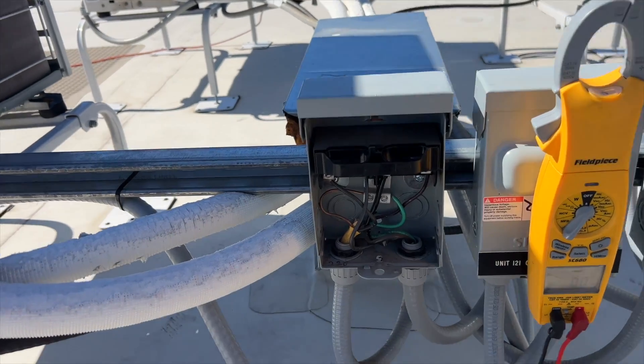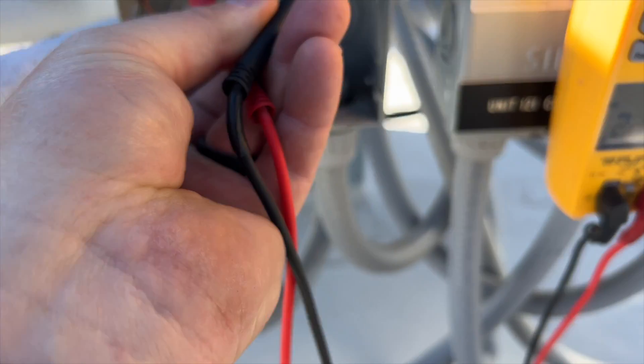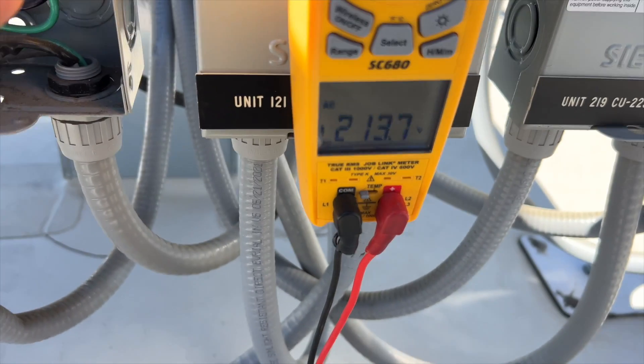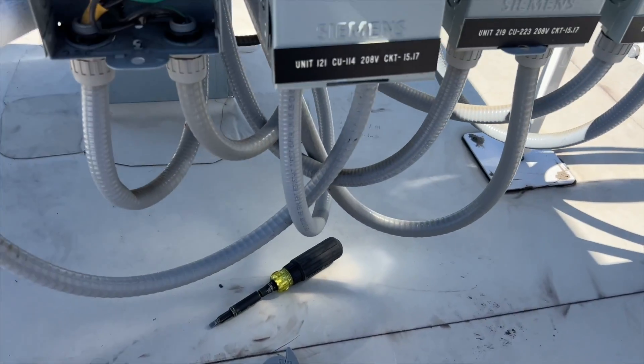We're at the service disconnect on the roof. Line in from the breaker — we're good. We go to load and we have voltage, so we know this disconnect is good. We can put it all back together.